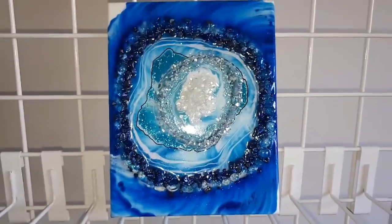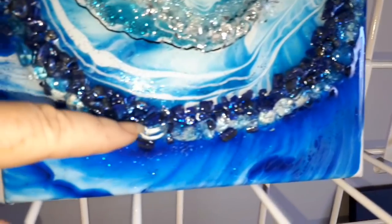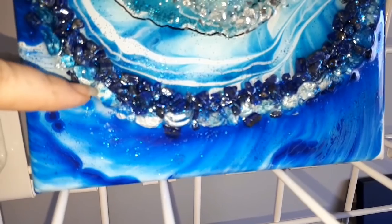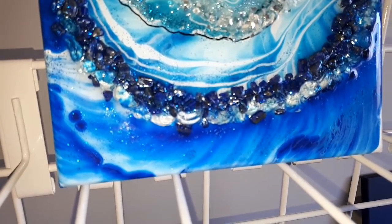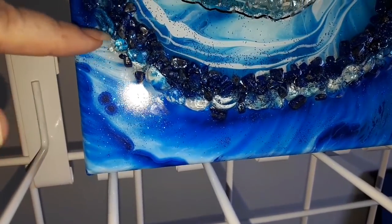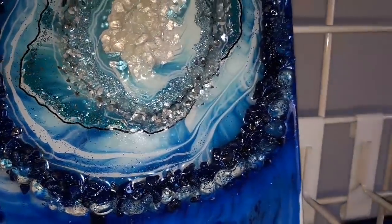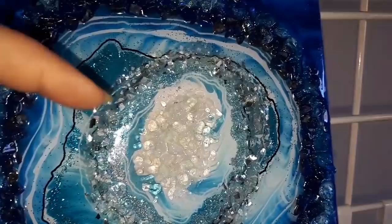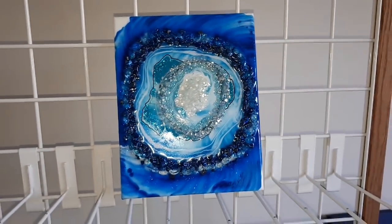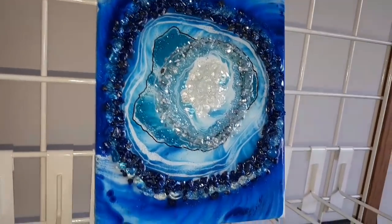I added in, while it was still wet, some crushed glass — this clear quartz here, this is the clear one I'm pointing at — and some crushed mirrored glass in that center section, and clear quartz right smack bang in the middle, and of course some glitters that matched the colors around some of the edges.